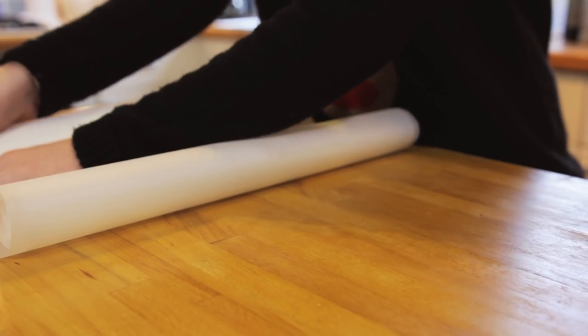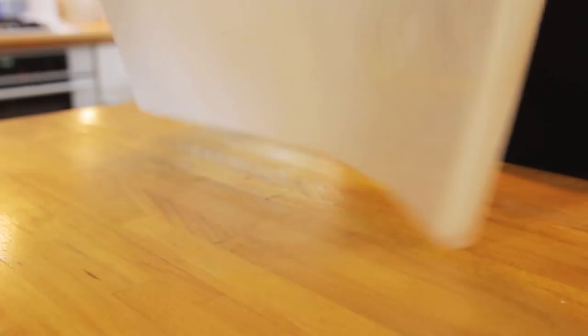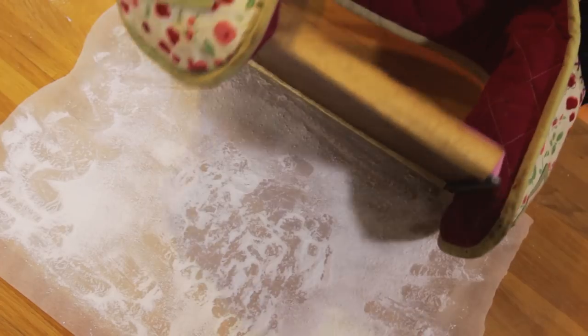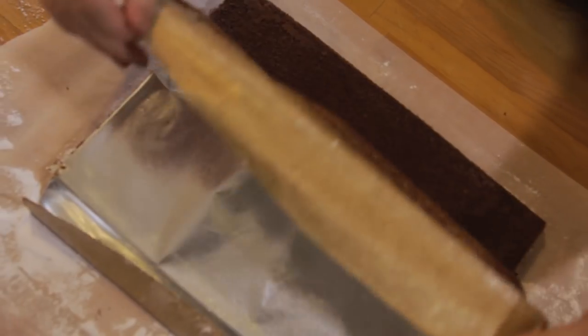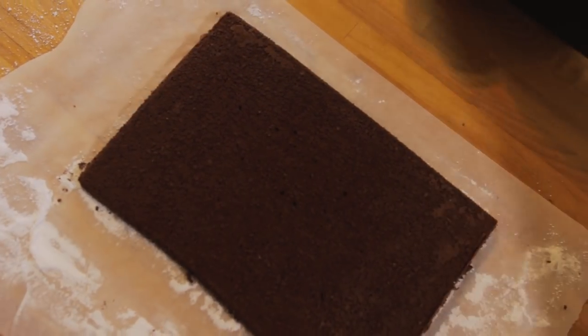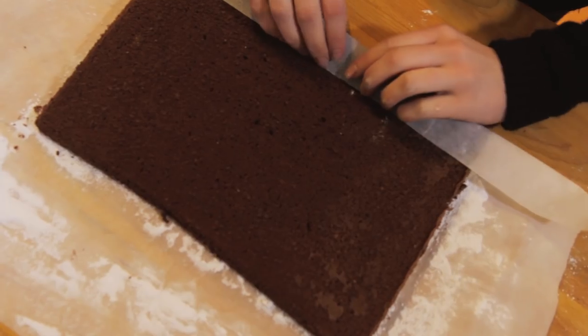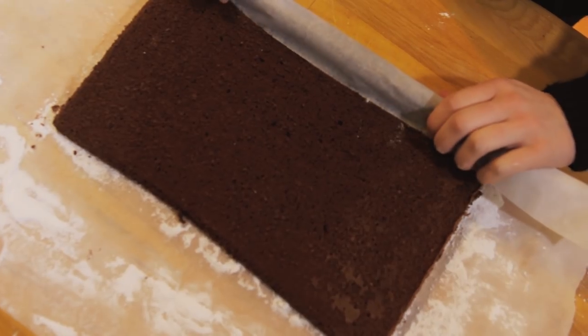Generously sprinkle icing sugar onto a piece of baking parchment bigger than your sponge. Carefully invert your sponge onto the paper and score a line on the long side of your sponge an inch from the edge. Tightly roll up your sponge keeping the paper inside and leave to cool.